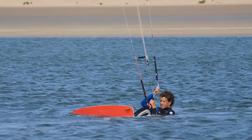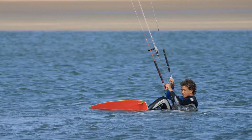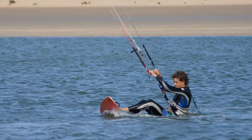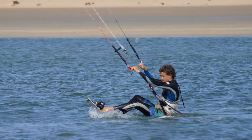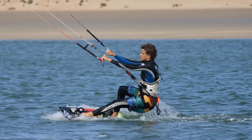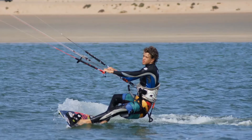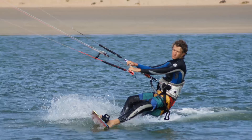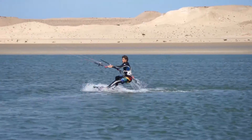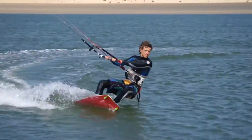When the kite is sent deep into the power zone and you feel the pull from the kite, straighten your front leg and extend your back leg, allowing the pull from the kite to pull you up onto your board, and leaning back into the harness to absorb the kite's power. Heading downwind after a water start for too long will cause a lack of tension in the lines, so heel steering and edging the board as soon as you can is required to maintain the power and pull from the kite.